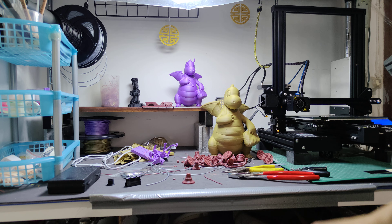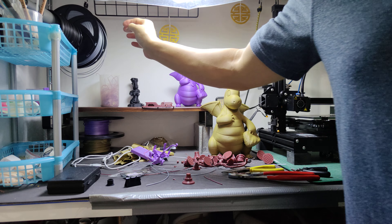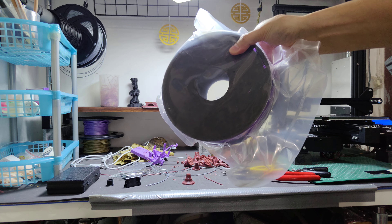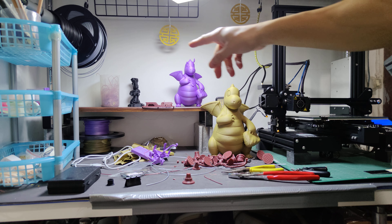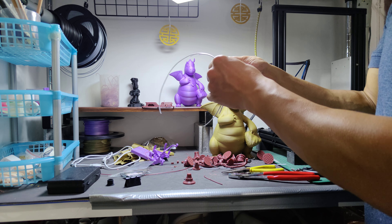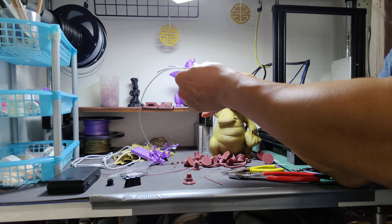I'm putting a new spool of filament on. This was a brand new spool — it was shrink wrapped, vacuum packed, just like this package here, with a desiccant moisture absorber inside. And it has been snapping repeatedly, so I have no doubt that as I do this on camera it's going to keep snapping as it was doing before.